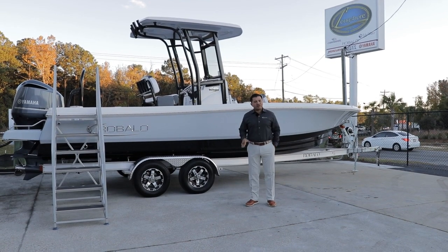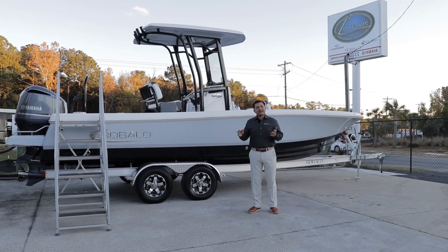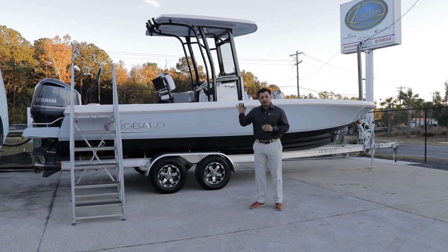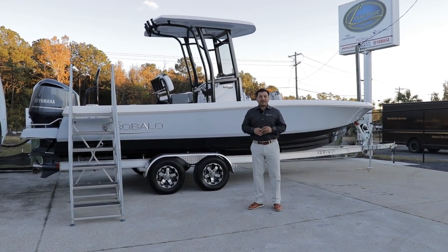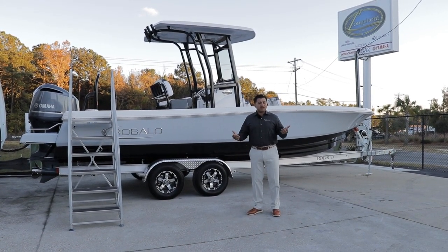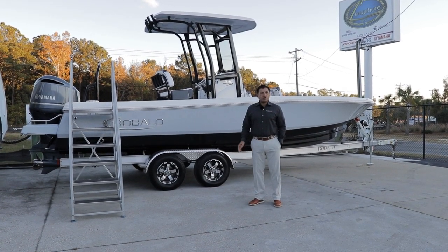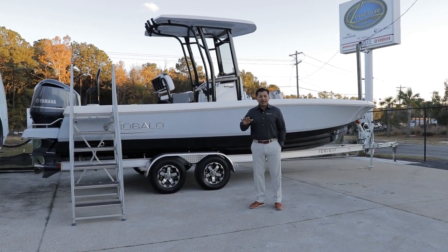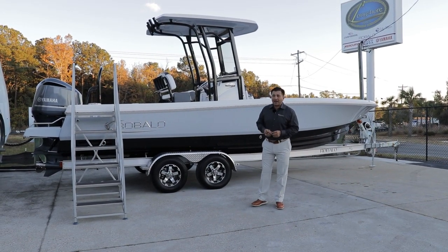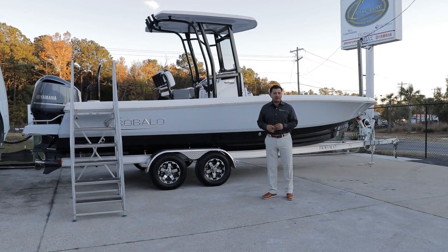This is probably one of the best bay boats on the market right now. I say that because I've personally been using one — not this one in particular, but another one — for the last summer and I just love it. It's really stable. I've even taken it offshore a couple of times, probably 20 to 25 miles offshore. The boat handles any kind of water really well. It has surprised me the way the boat crosses the waves over the Charleston Harbor.